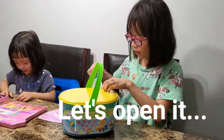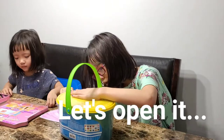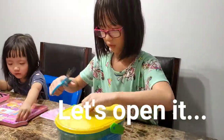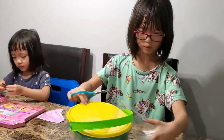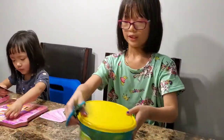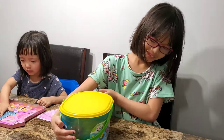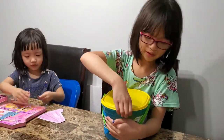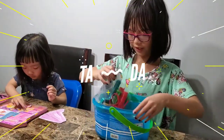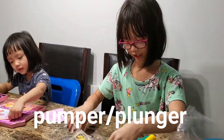Poke. Can't wait to see what's inside. This one I have inside — this is what I got, I got a paper.